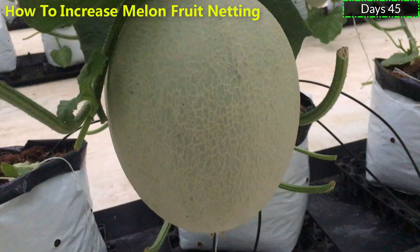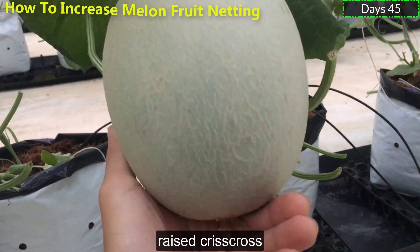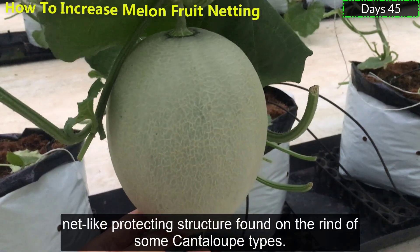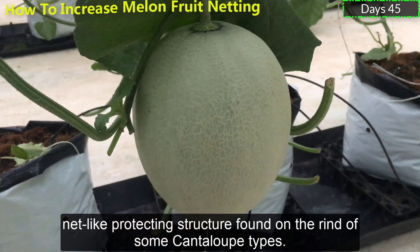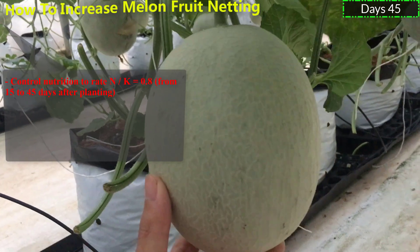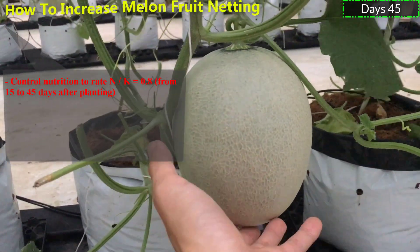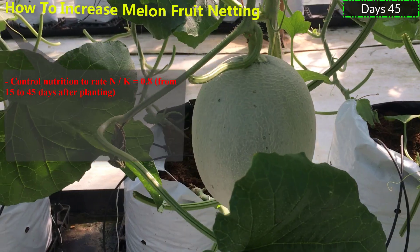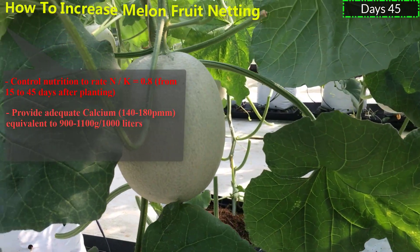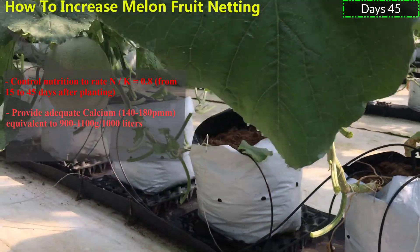How to Increase Melon Fruit Netting. Melon netting is a work scene, grey criss-cross, net-like protecting structure found on the rind of some melon types. Control nutrition to rate nitrogen per calcium equal to 0.8, from 15 to 45 days after planting. Provide adequate calcium, 140 to 180 pounds per million, equivalent to 900.